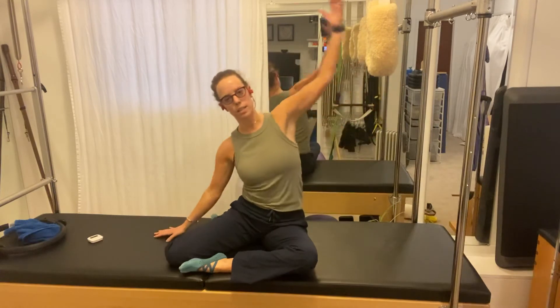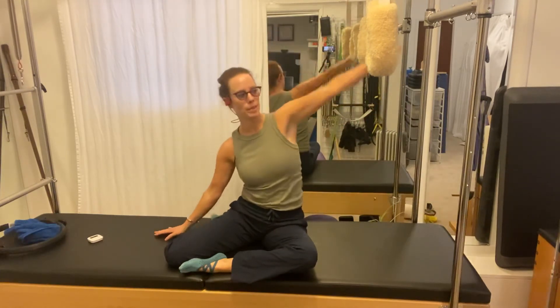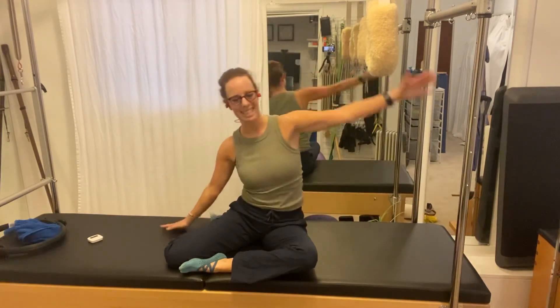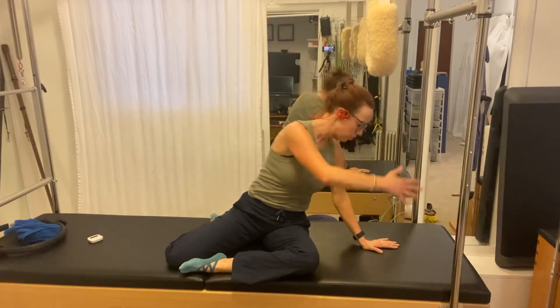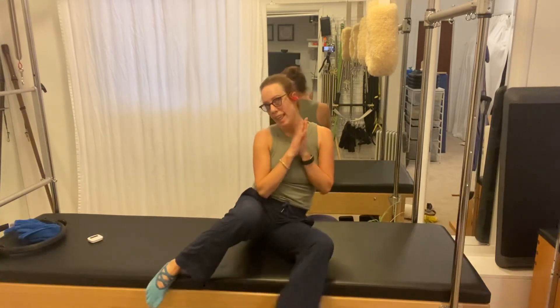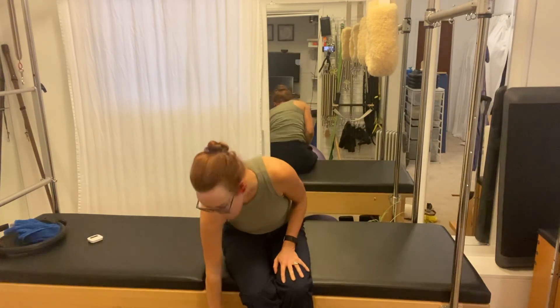Counter stretch, two more times, and last time — good. All right, thank you for joining and thank you for taking care of your body tonight.